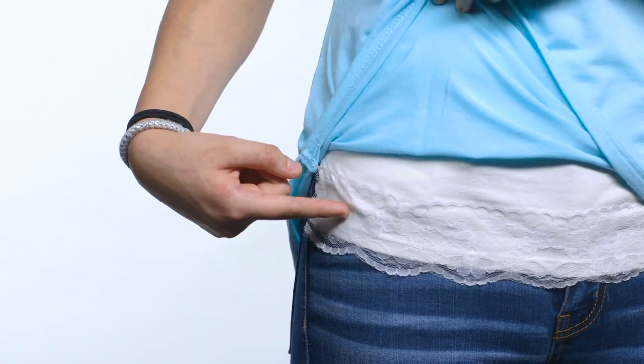When you start to develop breasts, you may feel a little self-conscious. This cute lace trim cami can help you feel better by adding a comfy layer under your shirt. You can wear it with or without a bra.